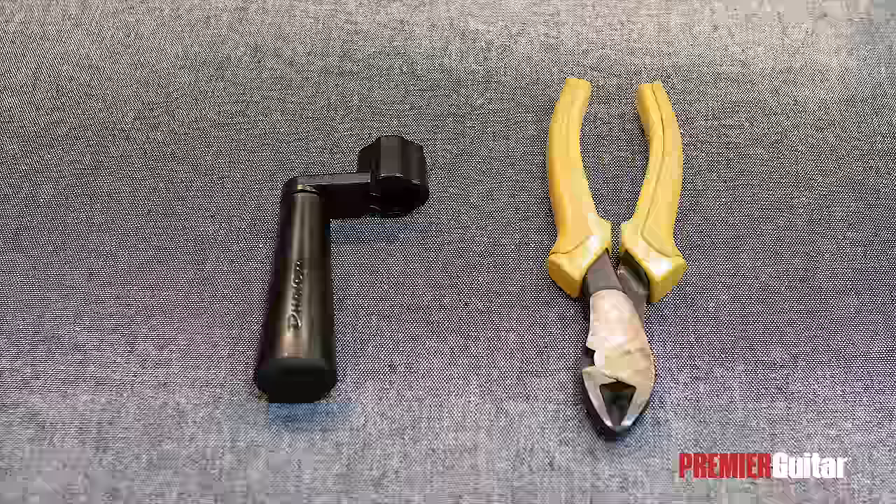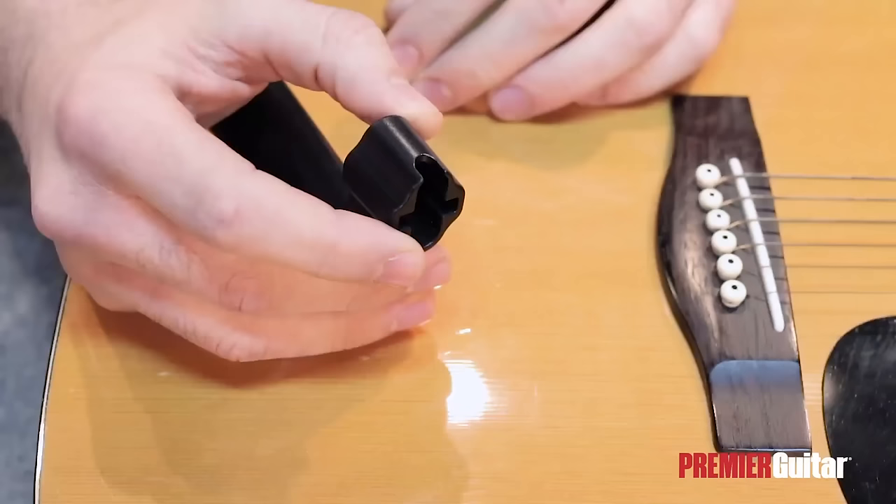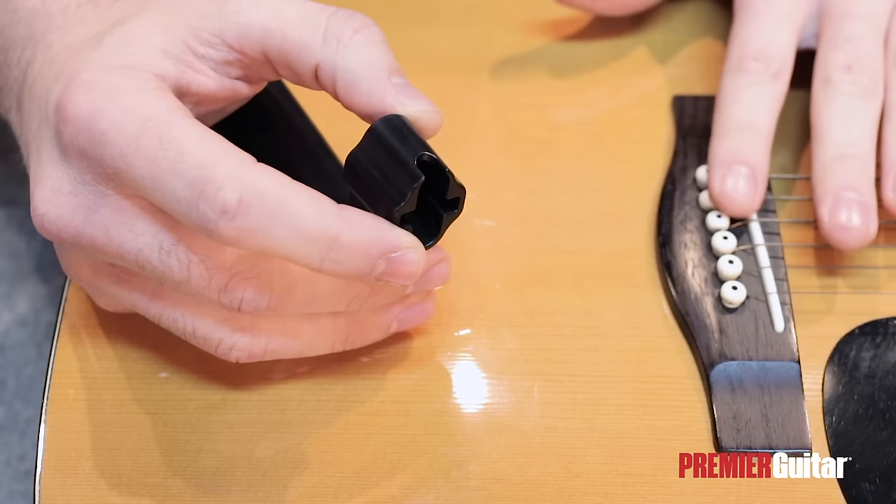Most acoustic guitars have three tuners on each side of the headstock, so this is the kind that we're looking at today. To make the process faster and easier, we're going to need a set of wire clippers and a string winder. Make sure that either your string winder has this cutout on it, or that you have one of the many other bridge pin puller tools available on the market.